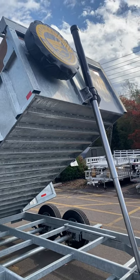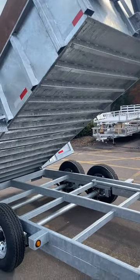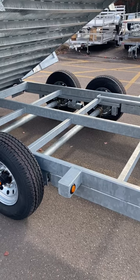Spare tire, spare tire mount and cover all included. We went with 11 inch on center floor cross members. This unit is hot dip galvanized, meaning it's a steel frame with a suit of armor on top of it, making it rust proof.